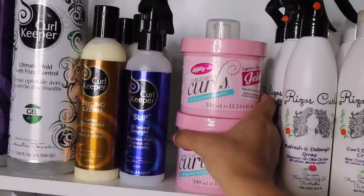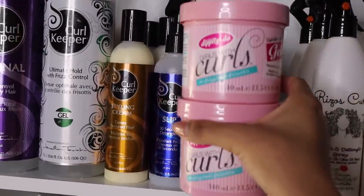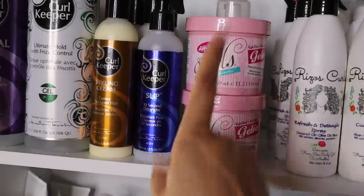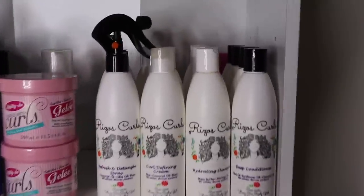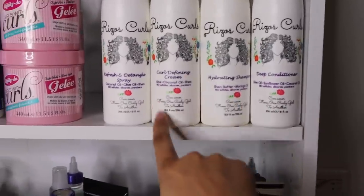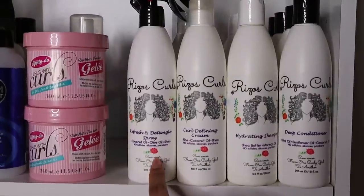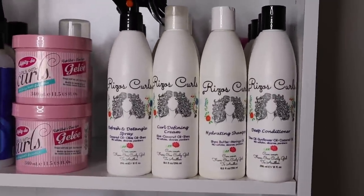The only other Dippity-Doo products I approve are the mousse, because these are the only products with no silicone — the other ones do, so keep that in mind. Right next door, I have all of my Rizos Curls collection, including the deep conditioner, hydrating shampoo, curl defining cream, and the refresh and detangle spray. I think I have like three of each — love them.